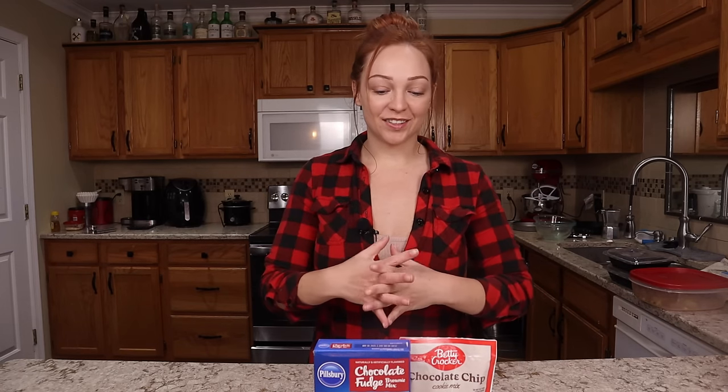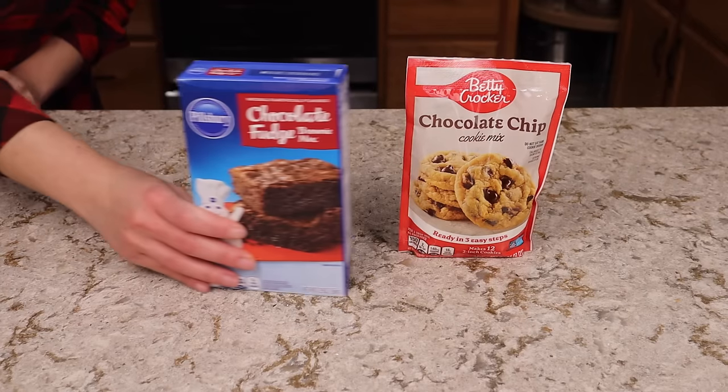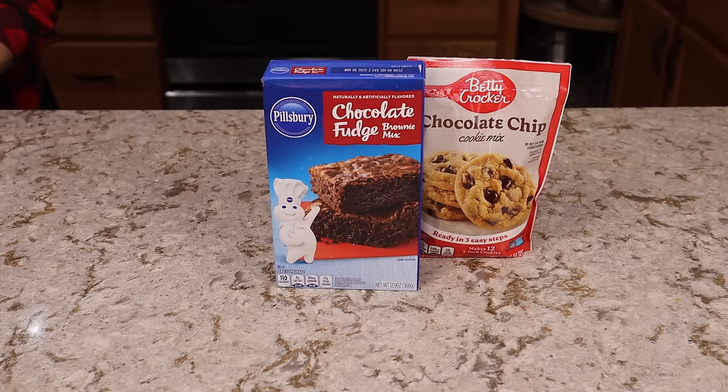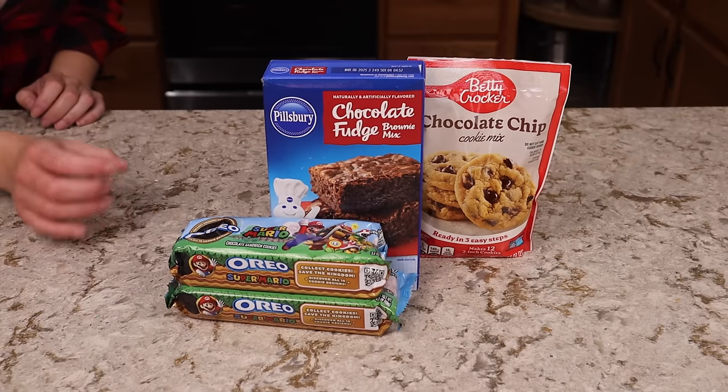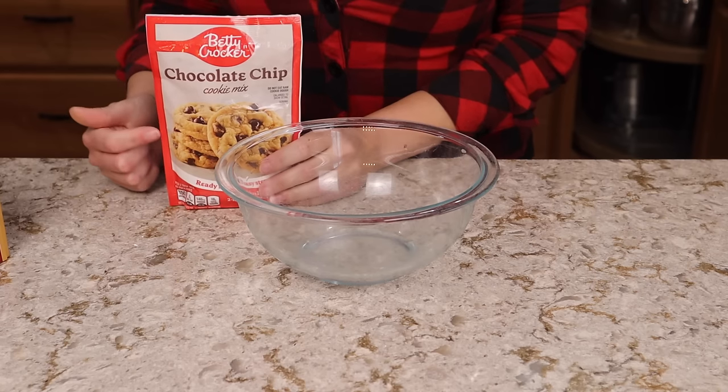The second easy dessert is one I found online called slutty brownies — I wish they had a different name, but that's what everyone calls them. Some floozy brownies maybe. It's essentially a brownie cookie stuffed with an Oreo, and you can come up with whatever name you want. For this we have some chocolate chip cookie dough mix, a fudge brownie mix, and some Oreo cookies. My Oreos are Super Mario themed because that was all my Dollar Tree had in stock. You can also use Reese's Cups, Snickers bars, or whatever you want — it's just something to put between the cookie layer and the brownie layer.